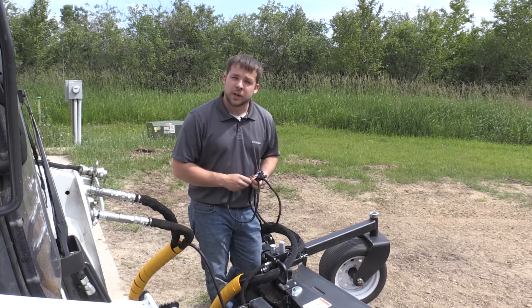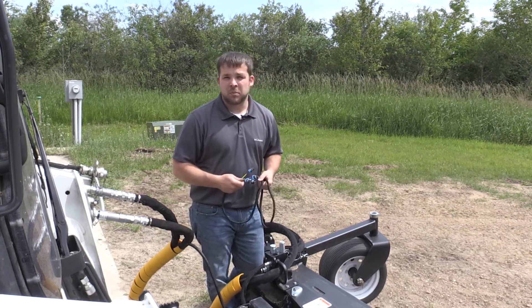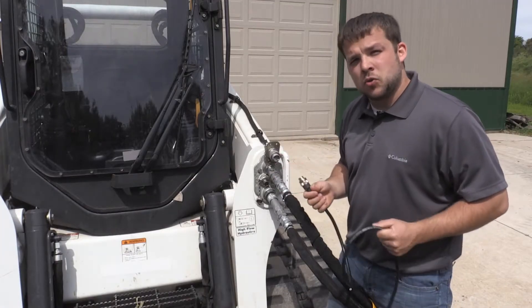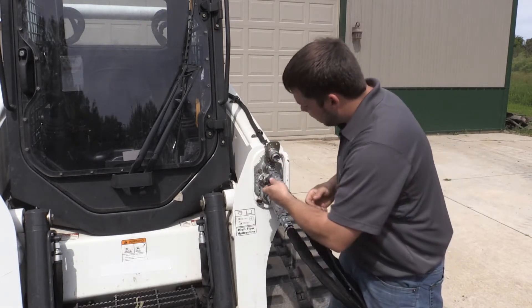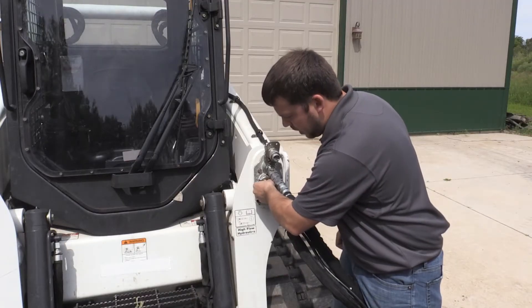This particular one here only has two connections, and you can use any of the four depending on what button you want to use in your skid steer. The only other step left is to run the harness up the hoses, zip tie it so it doesn't get caught in anything on the attachment side, and plug it into your 7-pin — then rotate the cam lock to lock it in.